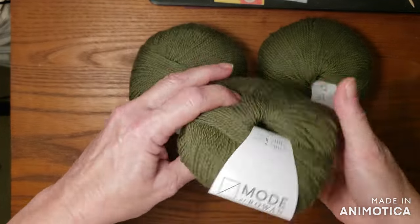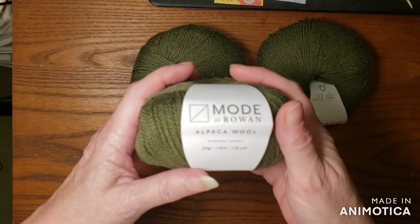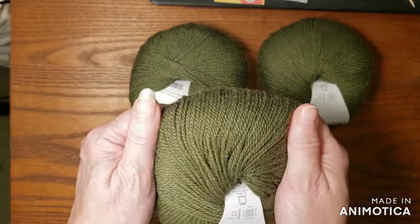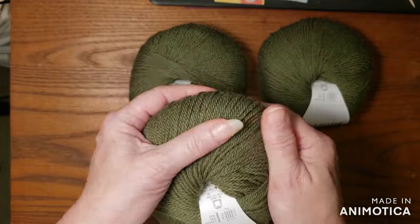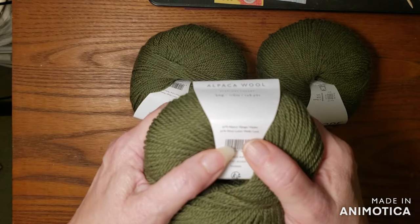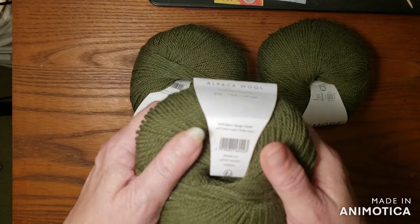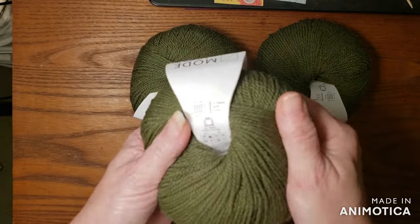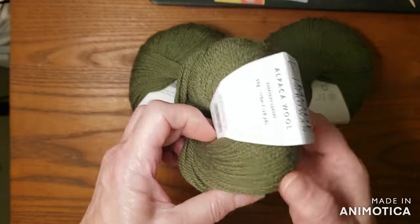Oh, well this is a beautiful, beautiful green. It's alpaca — it's Rowan alpaca wool. Oh my gosh! It does feel like wool, but it's not real scratchy. You can just tell that it is wool. It is 50% alpaca and 50% wool, so it's 100% but half and half. It's a beautiful evergreen — or well, maybe not evergreen, I'm not sure what shade this would be, but very, very nice.